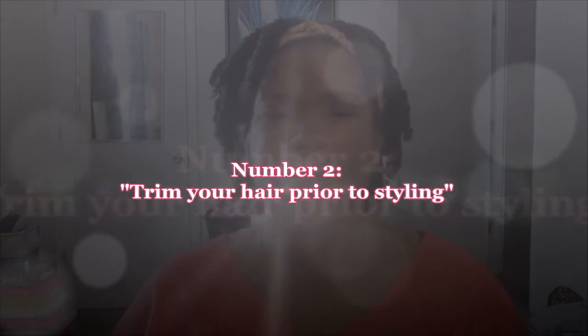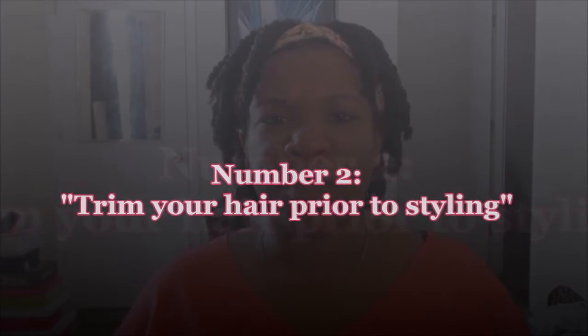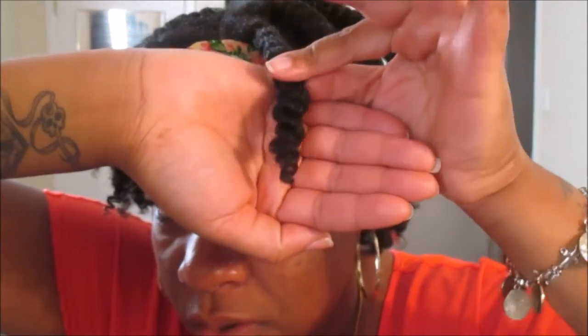The next tip is you want to make sure your hair is trimmed. You do not want to wear a protective style if your hair hasn't been trimmed, because while your hair is protected, damaged ends will be traveling up the hair shaft the whole time. You want to make sure you trim your ends — as you guys can see, I did trim my ends pretty recently.